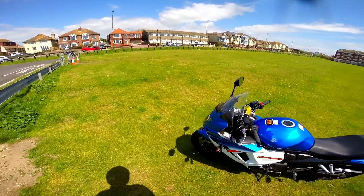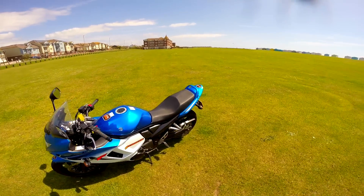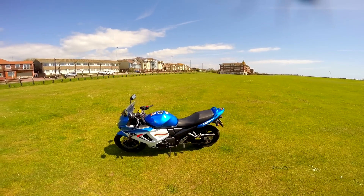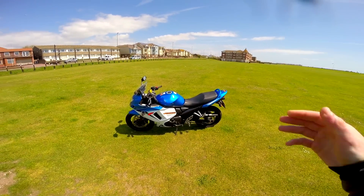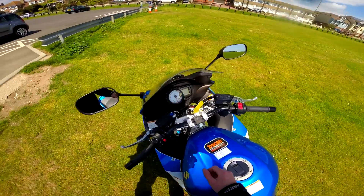The first thing that will be noticed is the weight. This thing weighs as near as makes no difference 250 kilos, which is about 40 kilos heavier than my 675 that I'm used to. It is really really heavy. So going through some of the features of the bike — pretty much standard motorbike stuff.